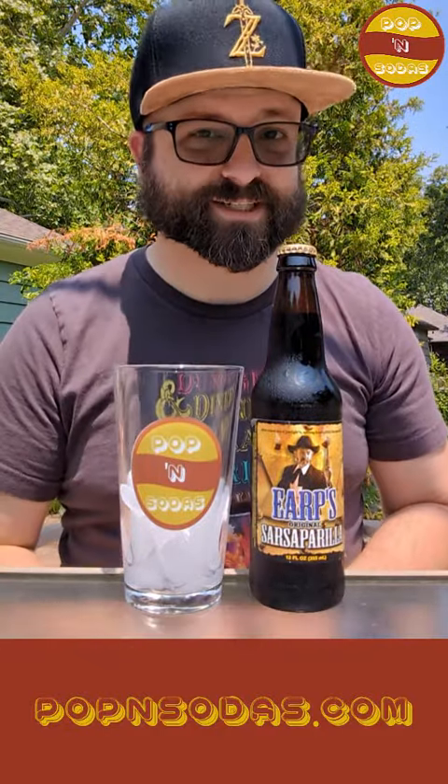So not super exciting, but there you go — Earp's Original Sarsaparilla. I'm Derek, this is Poppin' Sodas. Thanks for watching, and we'll catch you next time.